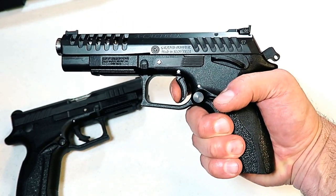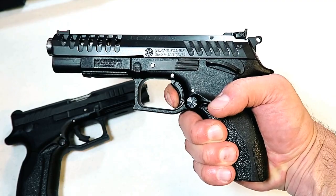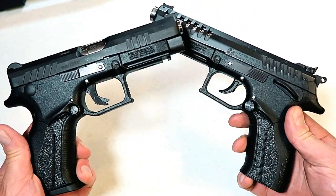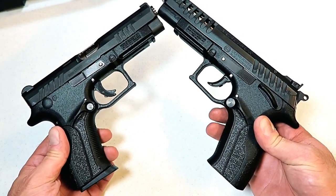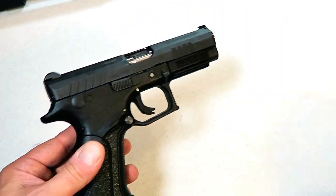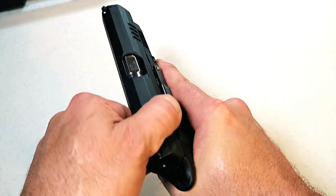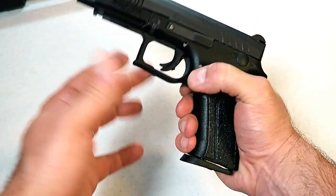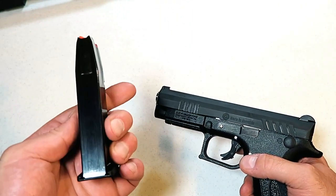The single-action trigger pull on the Excalibur is right around three pounds, so I was hoping the Q100 would share some of the same features. If we look at the frames, they're pretty identical. The Q100 also has a rotating barrel, which once again softens up the shot, and they do share the same 15-round magazines — these are interchangeable.